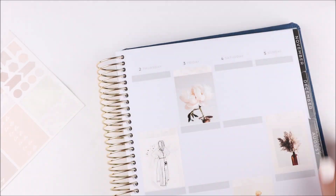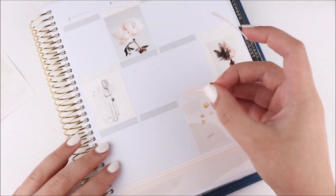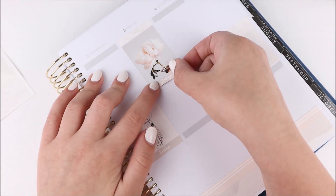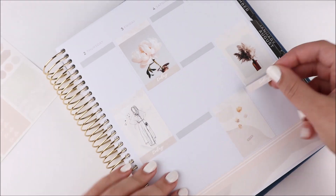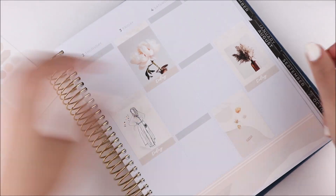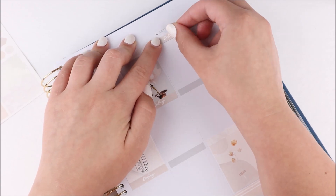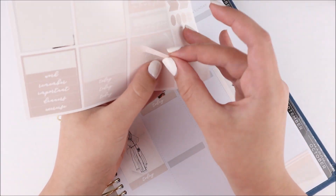It makes aligning things like half boxes a little bit difficult, but I don't think I struggled with it too much. It doesn't look any different from my other spreads — maybe it's not as aligned since the lines aren't there — but I think it's totally fine.